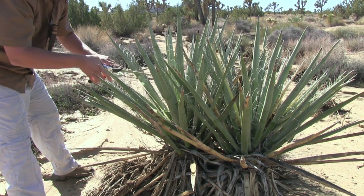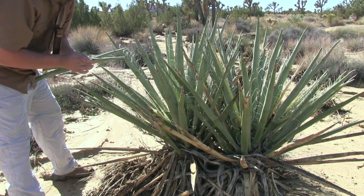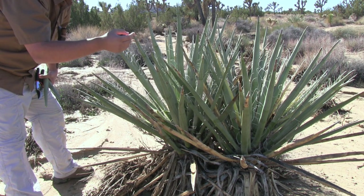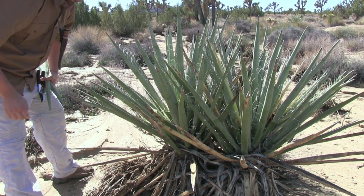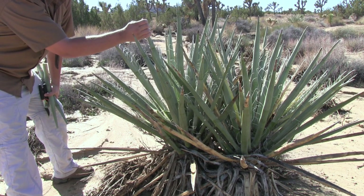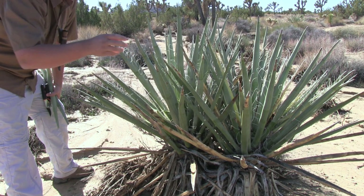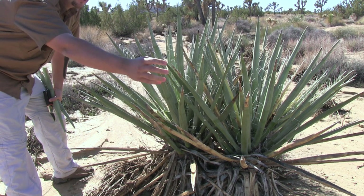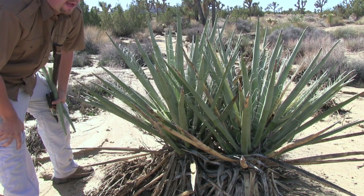I also want to remove the tips because these are very, very sharp and they can cause injury. However, on the flip side, these tips are very useful for needle and thread. We can process that down, split the fibers out, and if we have a hole or a tear in our clothing, we can easily repair it. You'll be surprised how durable these tips can get — I've even punched leather and cowhide using this. It's very, very durable.